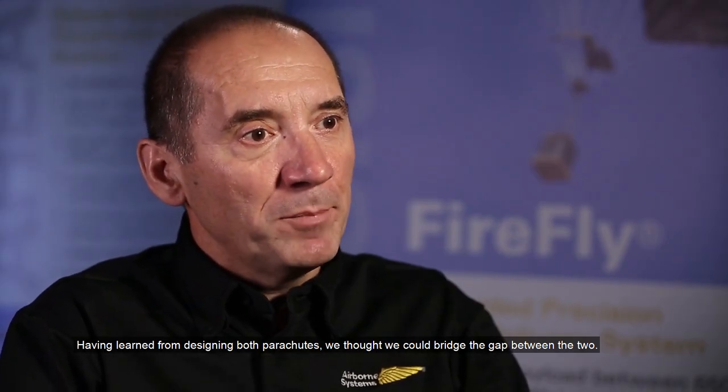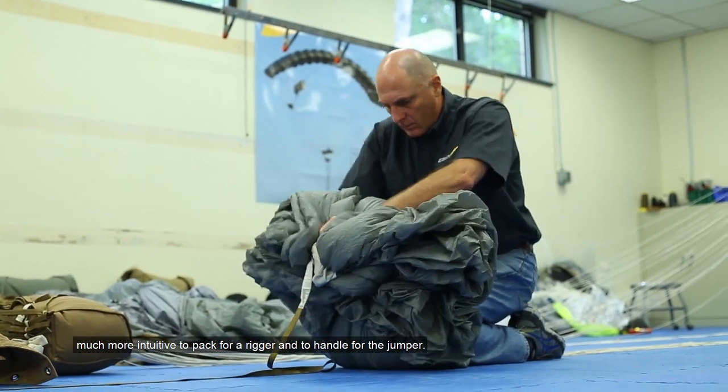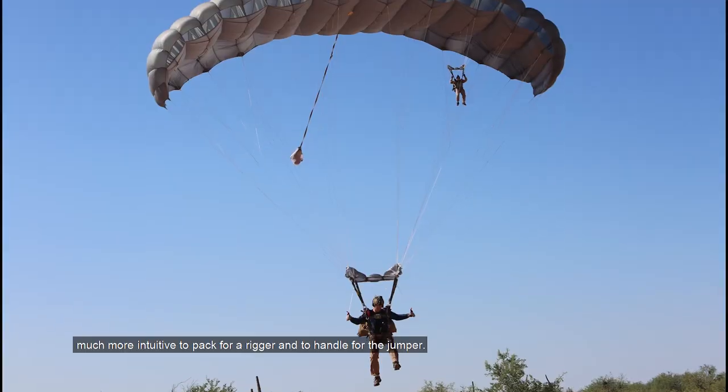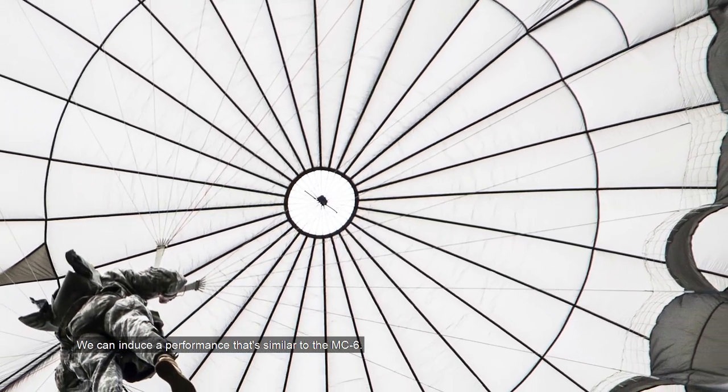Having learned from designing both parachutes, we thought we could bridge the gap between the two. We managed to exceed the expectations of glide ratio. In fact, we are very close to what the HiGlide provides, but contrary to the HiGlide, it's a canopy that's much simpler to build, and more importantly, much more intuitive to pack for a rigger and to handle from the jumper.